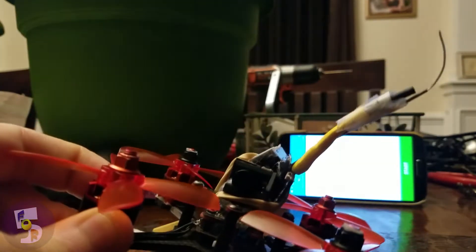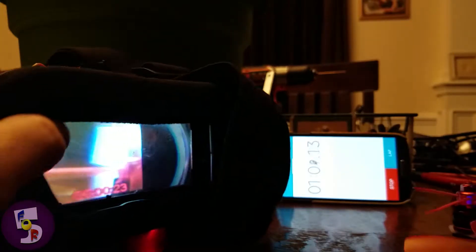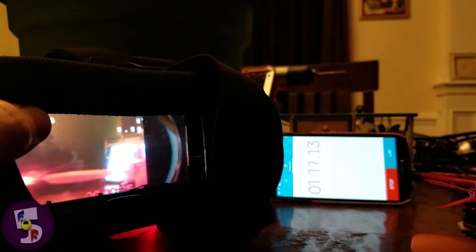And I'm just going to run with a little timer in the background, going to hit start, flipping.